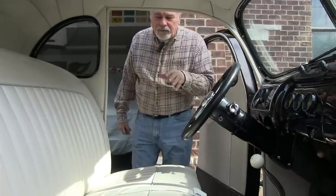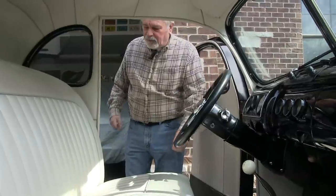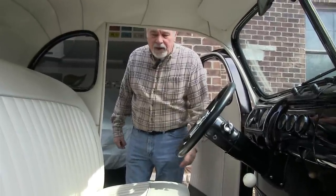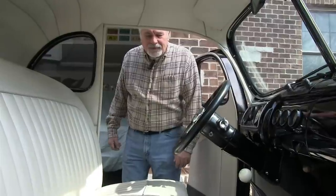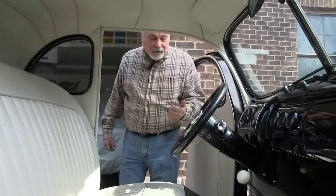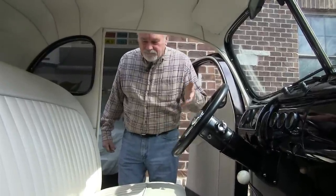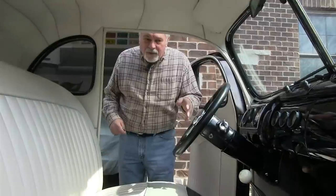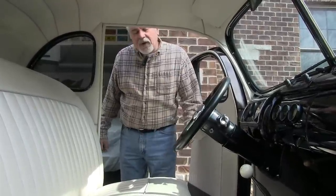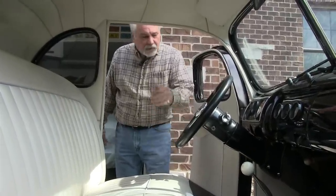I knew I wanted a white or off-white interior to fit with the period of the car, and Dave was great — we talked about different materials. I wanted it in vinyl or marine-type vinyl because I drive it a lot. The car has no power accessories — no power steering, no power brakes, no heat, no defrost, no air. But driving it on a rainy day there's a lot of humidity that forms inside, and that's why I went with vinyl: something that would hold up to the elements. Everything still looks brand new.